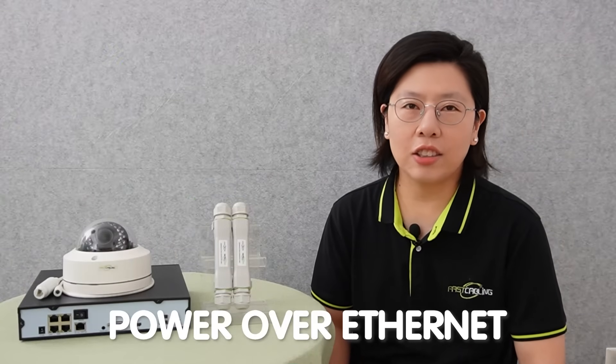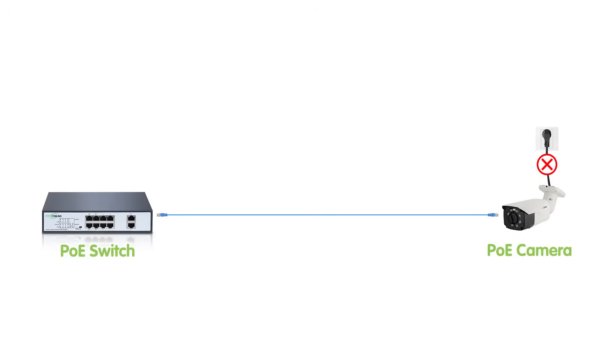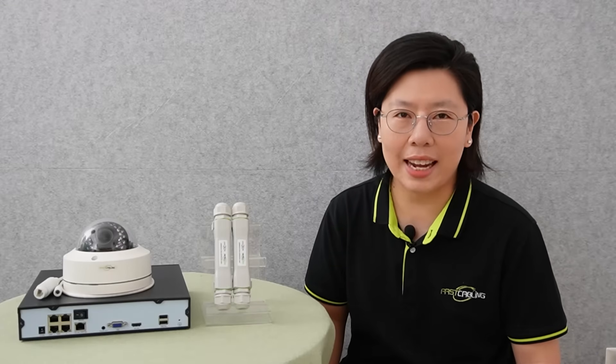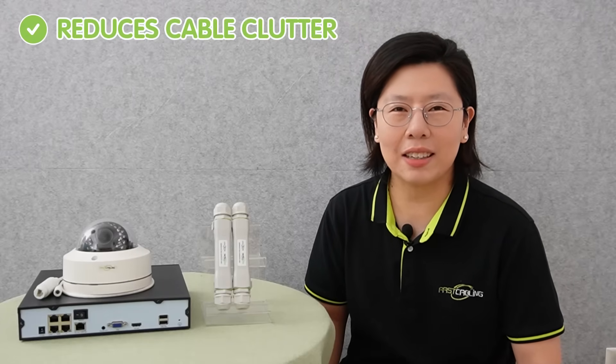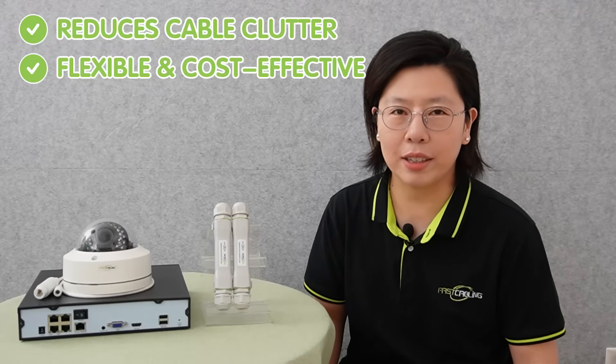Power over Ethernet is a technology that allows both data and electrical power to be transmitted over a single Ethernet cable. In the context of IP camera setup, PoE eliminates the need for separate power cables, simplifying the installation process significantly. Traditional security cameras often require a dedicated power source, which can be challenging to set up, especially in areas where power outlets are limited. But with PoE, power is delivered to the IP cameras through the same Ethernet cable used for data transmission, reducing cable clutter and providing a more flexible and cost-effective solution for powering multiple cameras in a surveillance system.